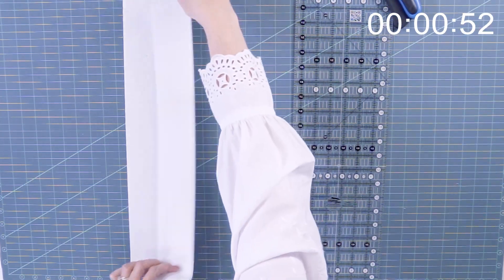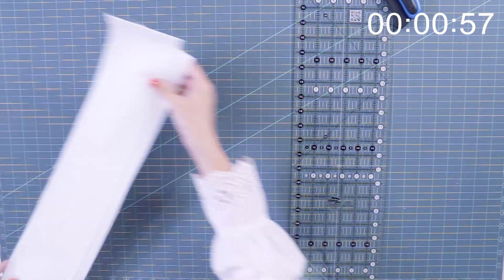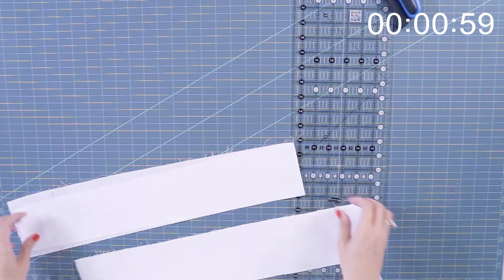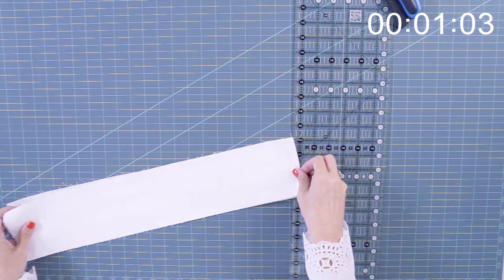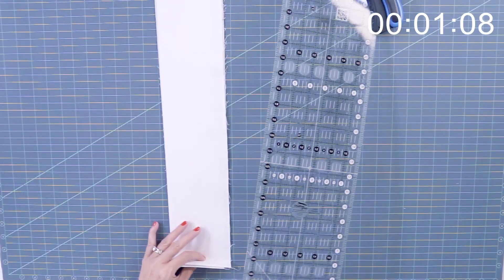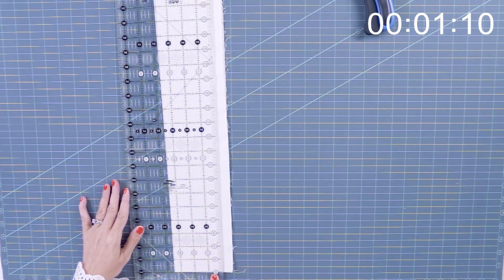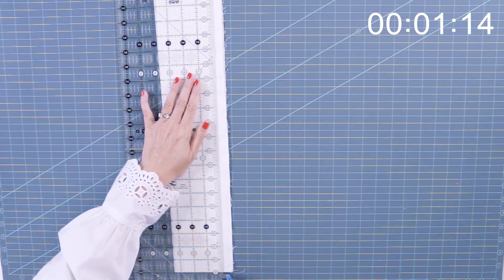We're gonna set these aside and come back to those in a second for our border. I have two little scraps here. I'm gonna just line up the folds. The most important thing is that you have the folds straight and on the ruler you line it up here. And that means that when you unfold it, you will have a straight line instead of a curve.